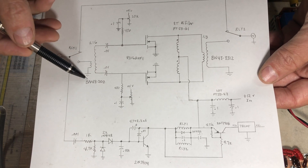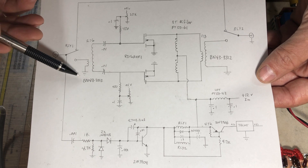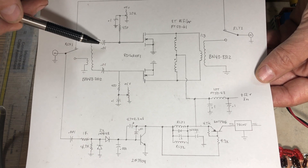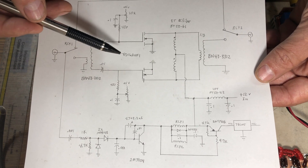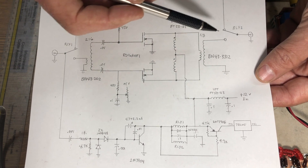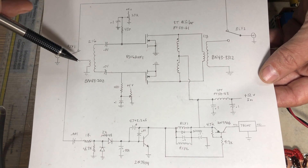On the schematic we've added the input transformer on the BN-43-202 binocular core, the 0.01 µF capacitors to the transistor gates, and the two relays are tacked down with their input and output connections soldered in.